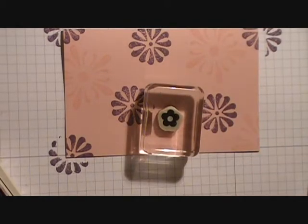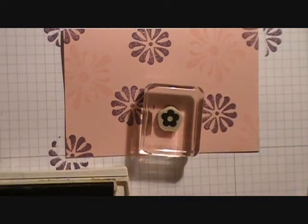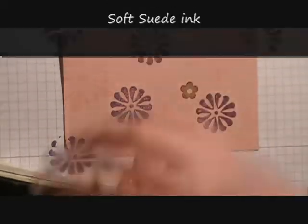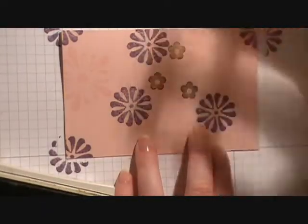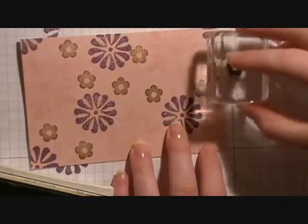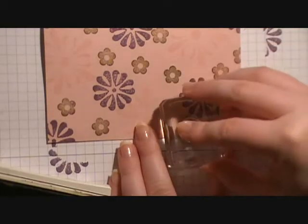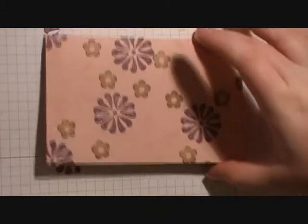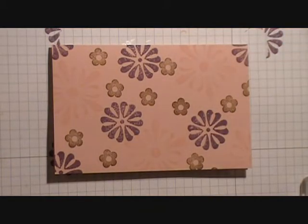The last stamp we're going to bring in is the little itty bitty flower from that stamp set. We're going to go ahead and fill in between those large stamps with this little one, and we're going to use Soft Suede for the ink. So our card base has a really nice design going on.